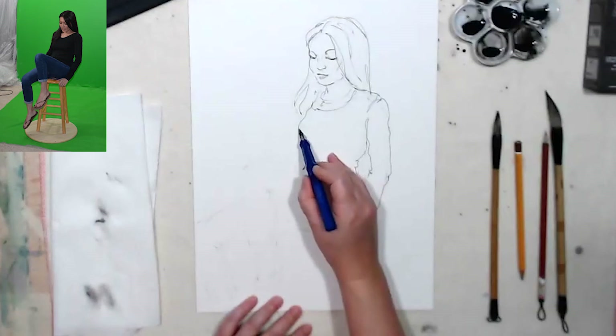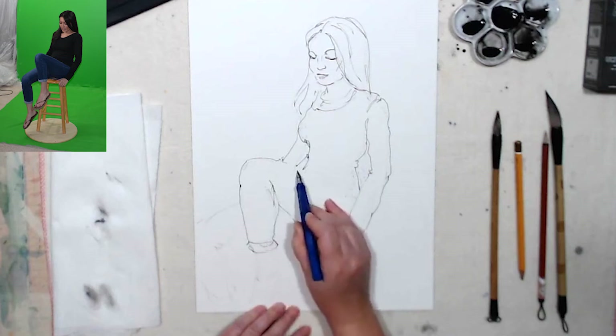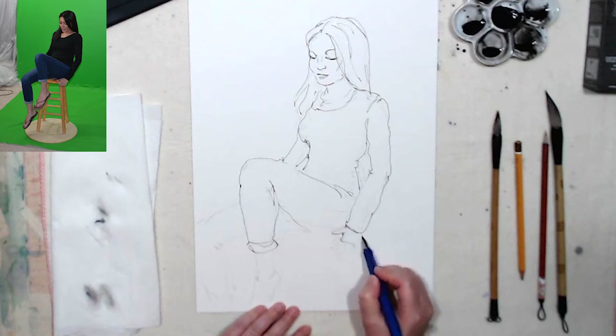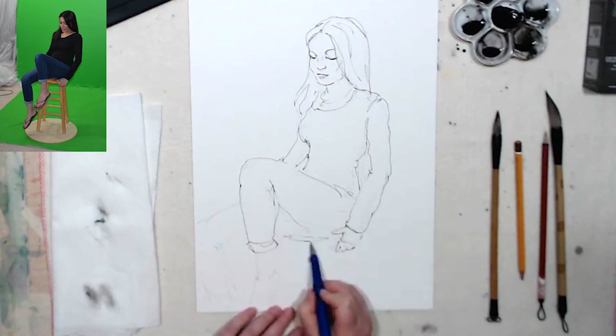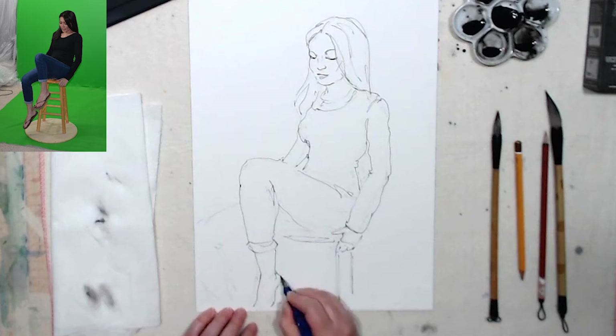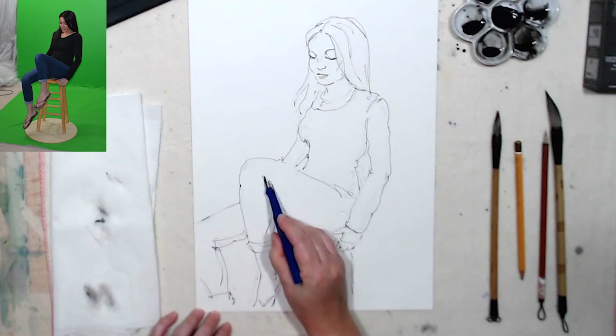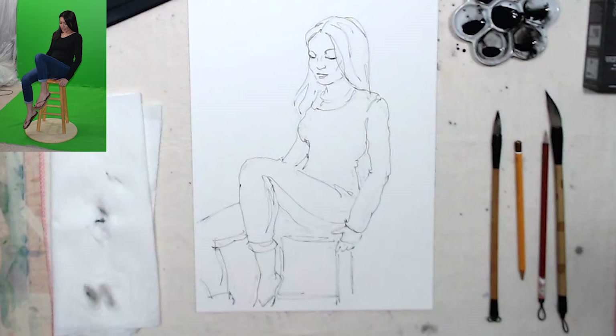I like to adjust a few details with the pen because I like working with my washes. I keep the hand at the same level of development as the rest of the figure — I'm not drawing every finger. And that's it for the line work. Let's do our wash.